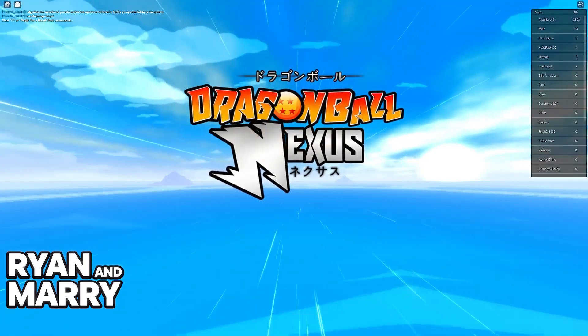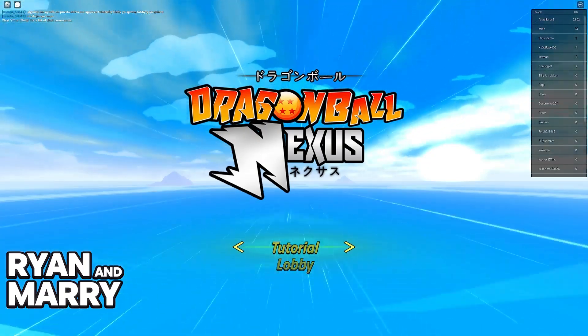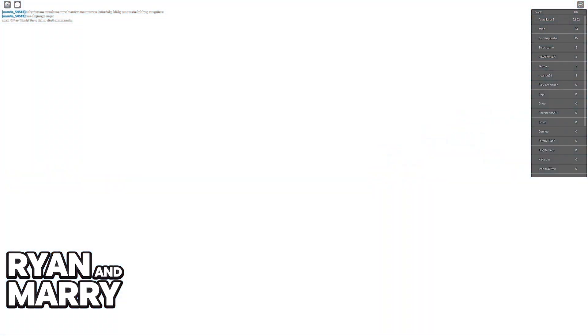Go ahead and press any button. You will then be able to choose between joining a lobby and playing right away or going through the tutorial. For this video, I'm just gonna let the tutorial play out and as you can see, everything will be working.